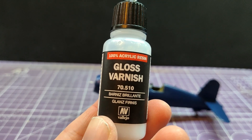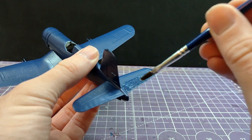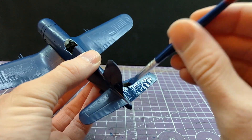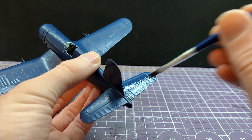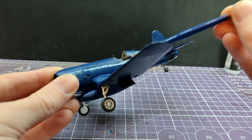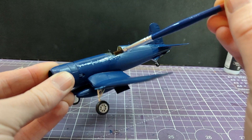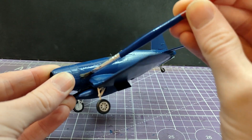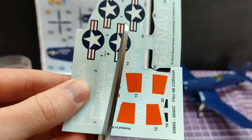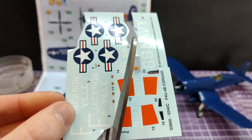Gloss varnish 70.510 - all three of the kits that I've made thus far have been painted with this same varnish. Yes, it's not included and it's an extra step, but it is consistent with the entire series. This is for my own preference and sanity, and it also gives a consistent background with which to apply the decals across all three kits. I feel that makes it a little bit fairer.